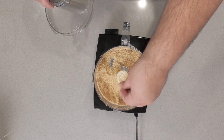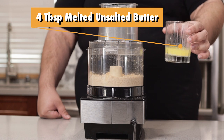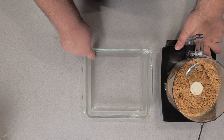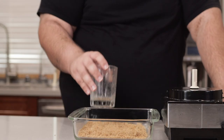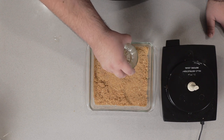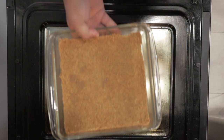Once they're all nice and pulverized, while pulsing, drizzle in four tablespoons of melted unsalted butter. Once you do that, grab a nine by nine glass baking dish. Then using a bottom-heavy glass, just tamp down on the graham cracker crumbs until you have it mostly compacted. Stick the graham cracker crust into our 375 degree oven and blind bake it for 10 minutes.